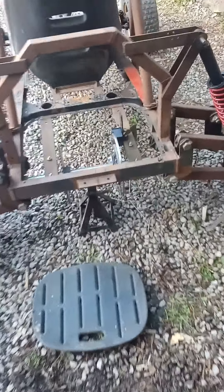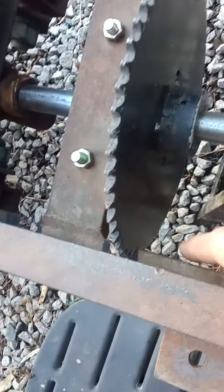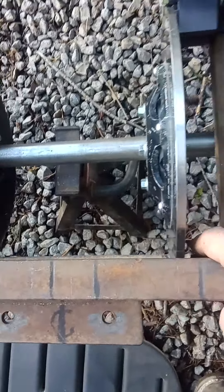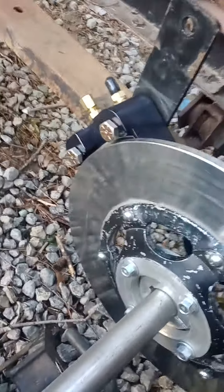I had to notch the frame in here to get the sprocket to work, and I had to notch the frame to get the caliper to work. I came up with a pretty cool way to get this caliper to mount here — this is that MCP brake unit.